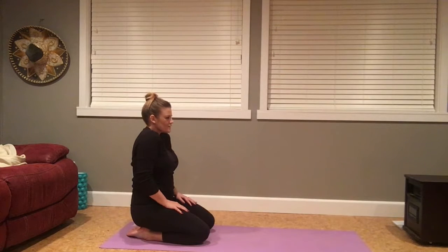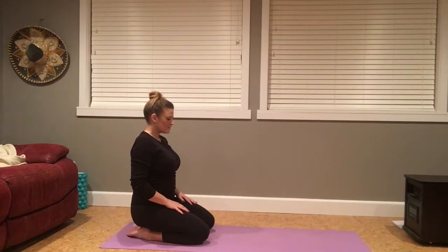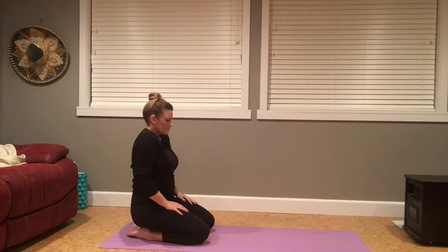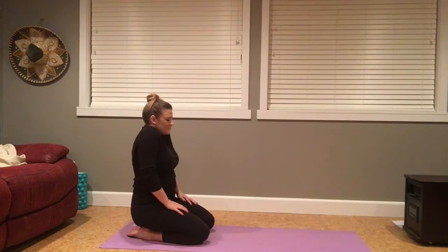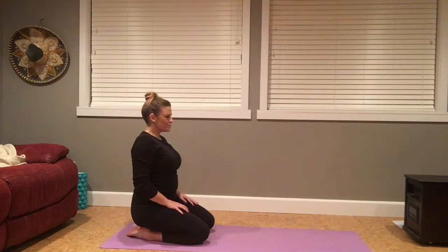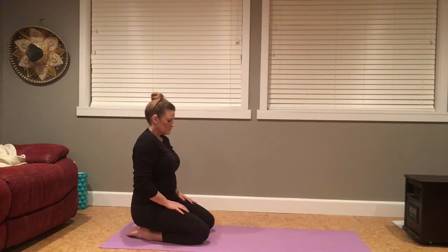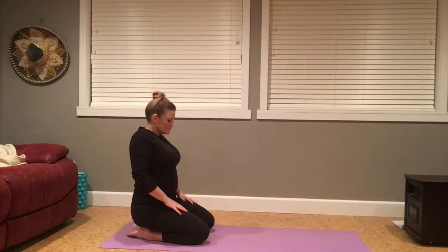Drawing the shoulders up towards the ears, and then shoulders draw down the back. Last one here, and pause. Switching directions — shoulders up towards the ears and draw the shoulders forward. Last time here, and pause.